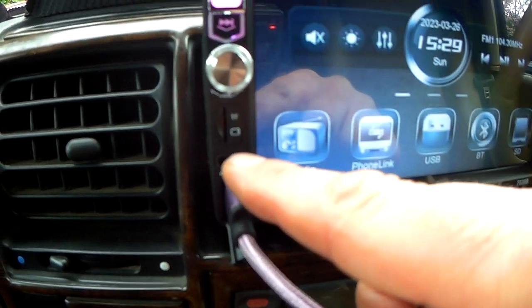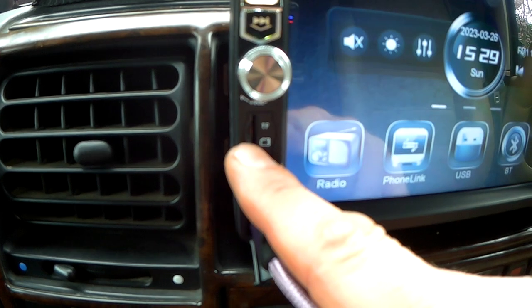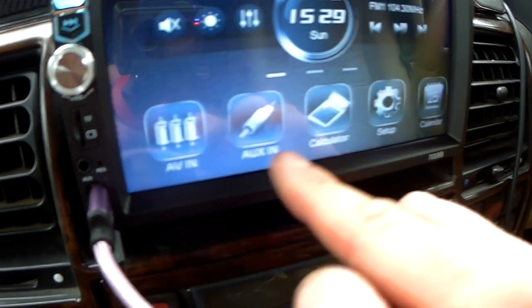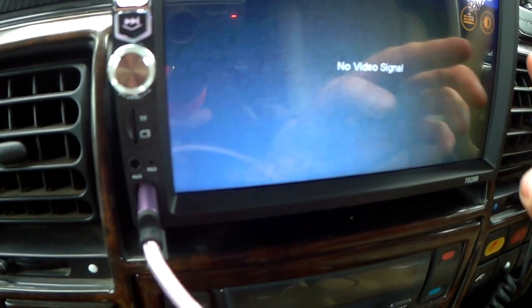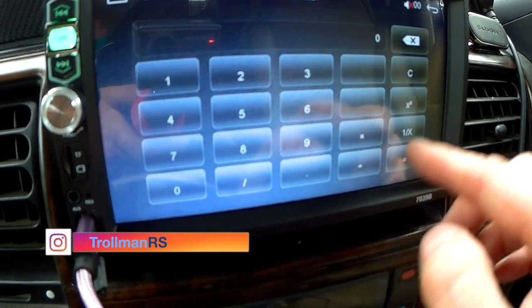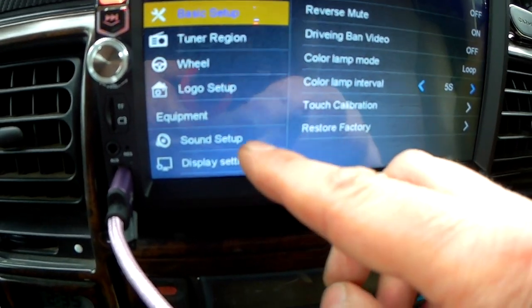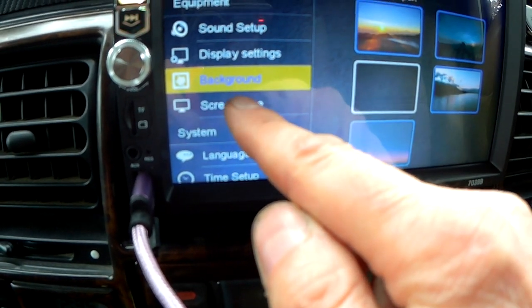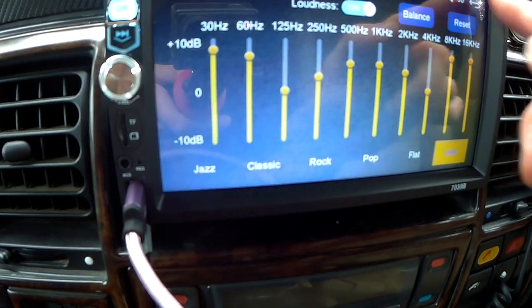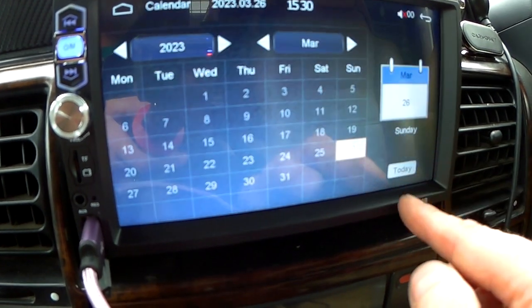Phone Link has also just been updated to support USB. On the back it supports SD card or micro SD card. There's also a microphone built in, it supports Bluetooth, AV in so you can connect a camera — I haven't got one at the moment — and aux in for different types of music. In the settings you can do all the different setups including steering wheel controls, you can put logos in, display settings, backgrounds, screensavers, time display, and equalizer settings.